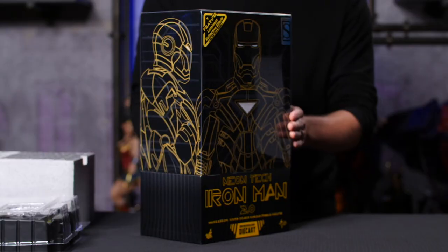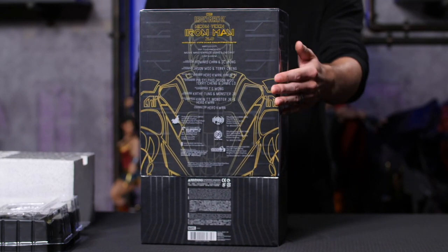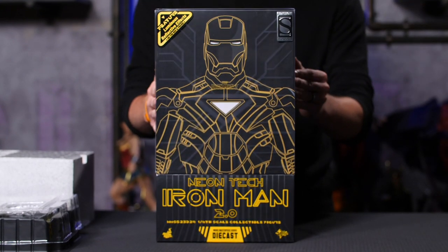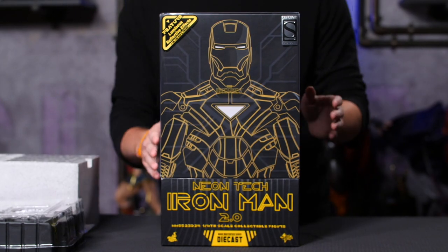First off, this box is absolutely stunning and eye-catching. I love the lines on it — everything looks great. Really cool box. Even if you kept it in the box, it would look cool on your mantel, but we want to jump in, so let's do that.